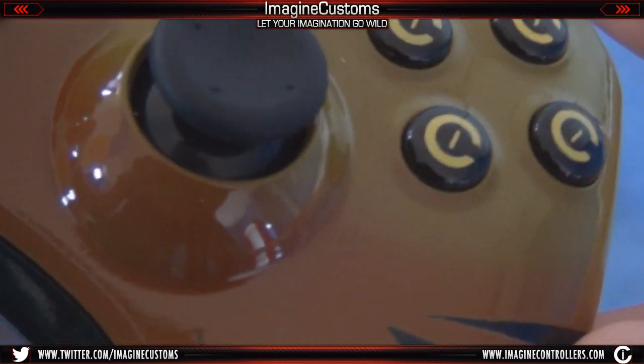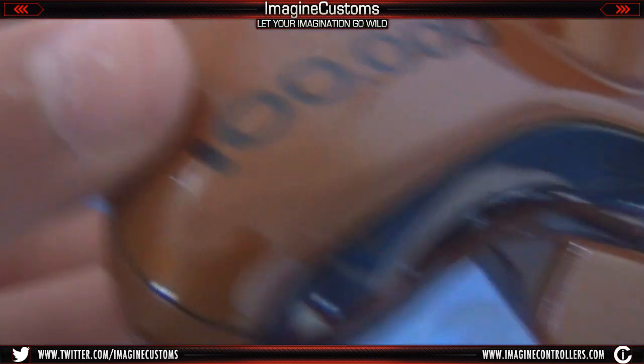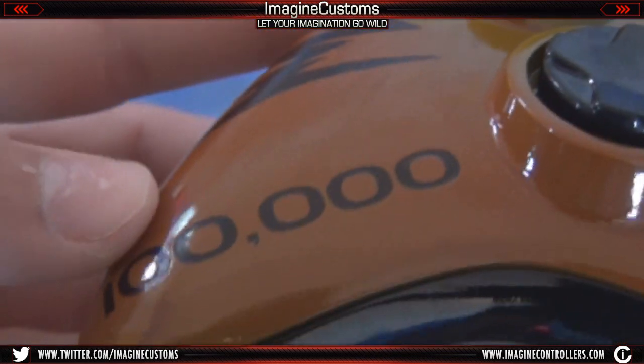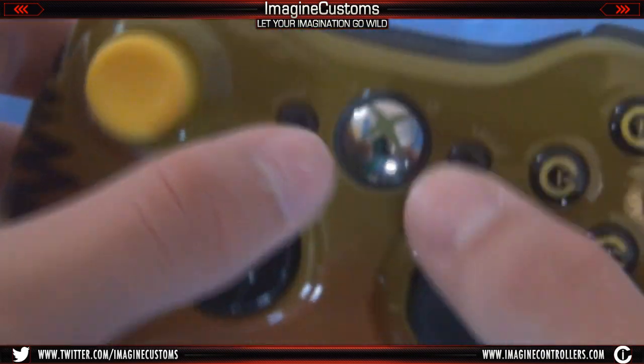The IC buttons are very nice and perfect. You can see the gloss around those buttons and the gloss around the whole controller. You can also see the 100,000 text and the glare off of it — you can even see my walls reflected in it. We also have a black underplate, black d-pad, black start and back.